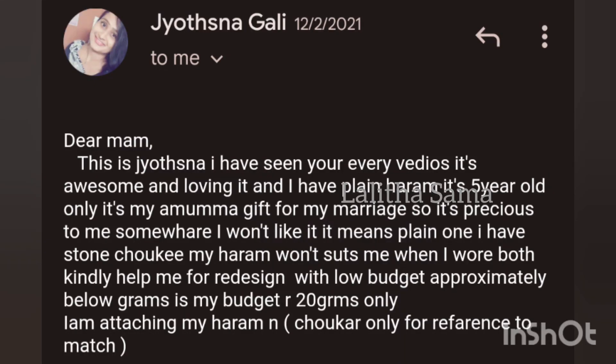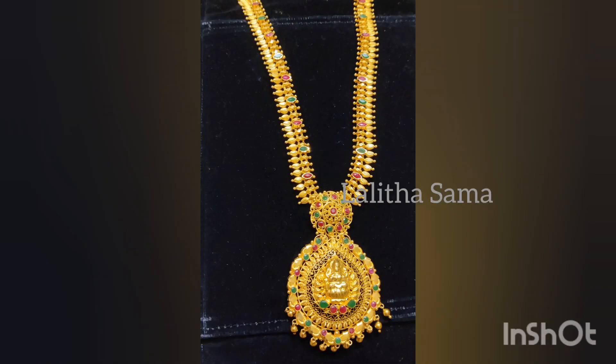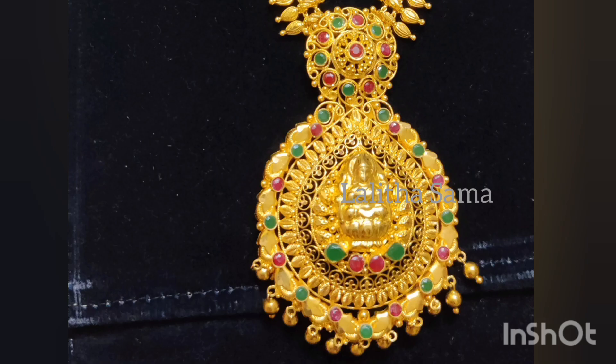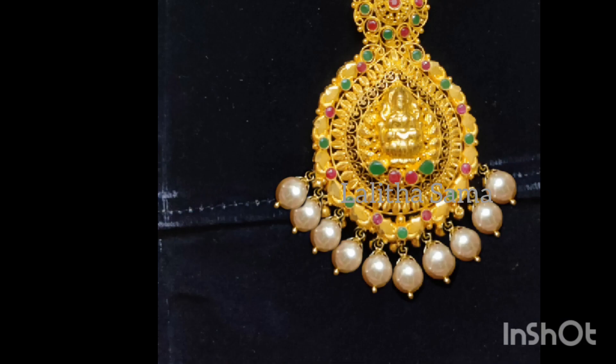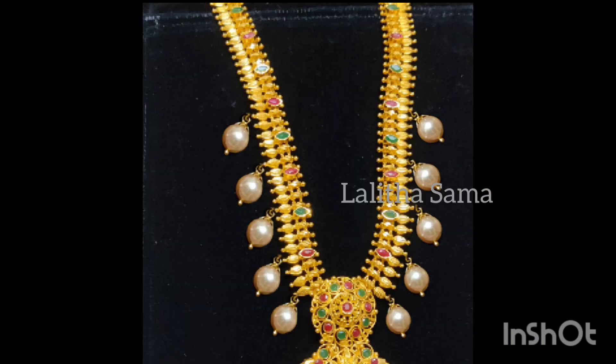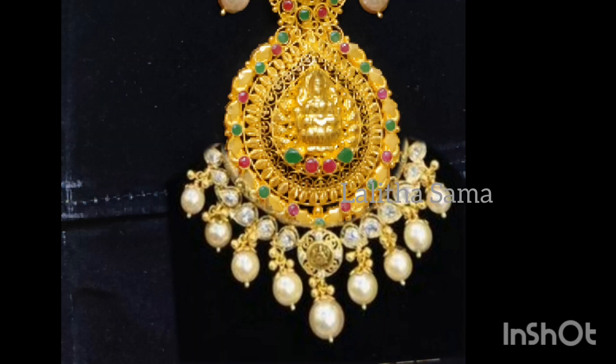I will show you the first design. He will choose a stone choker and put a stone in use. I am going to make a pen and a side chain with a red-sign position, and also a white combination with a pen and white stone.